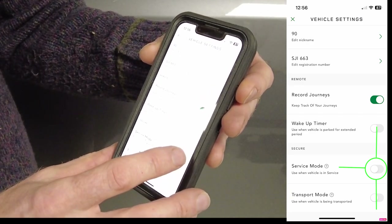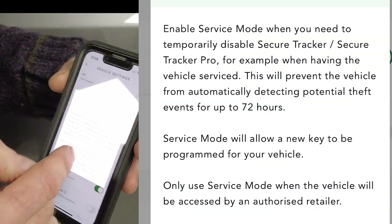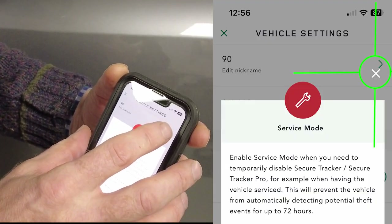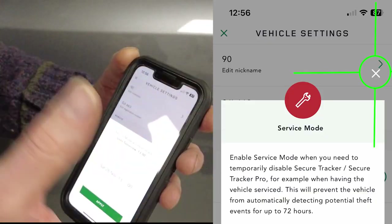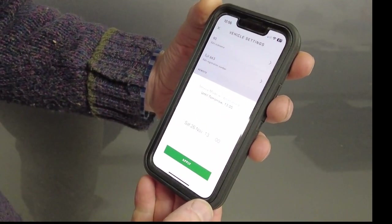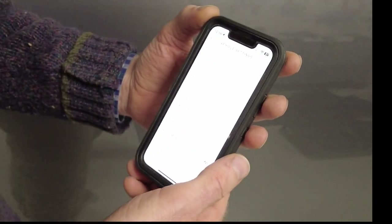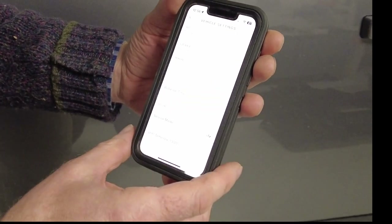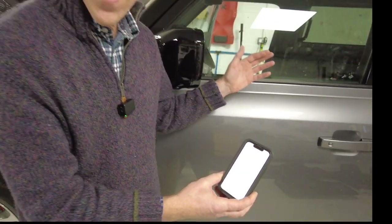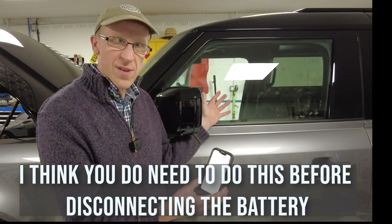What you need to do is set the service mode on. A message comes up telling you that your alarm will be deactivated, so you just X out of that message. Then another message comes up saying the service mode will be enabled until tomorrow at one o'clock, and you just tap Apply, confirm with Face ID, and it will take a while to communicate with the service center. My battery on my car is actually disconnected as we've stood and done this, so you don't need your car connected to do this.